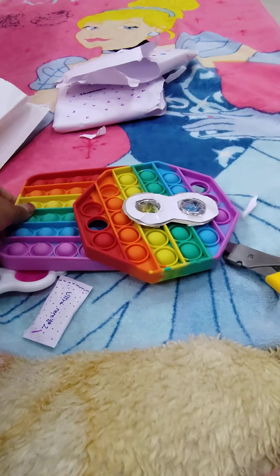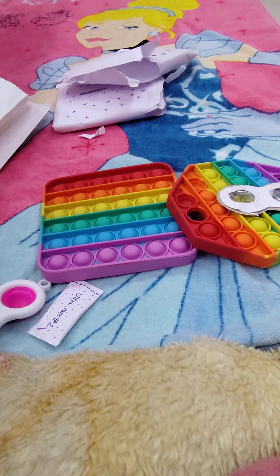Here are all the fidgets I got from the fidget pack. Don't forget to subscribe to my channel — smash that like button so hard your phone's gonna break in half. Click the subscribe button and bell notification so you know when I post new videos. Bye guys, see you in my next video — please subscribe!